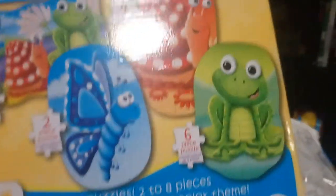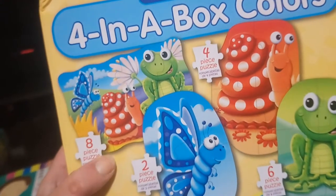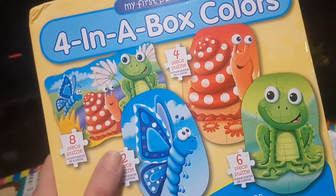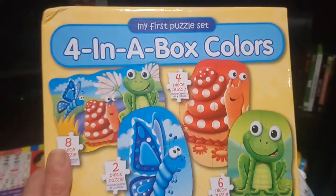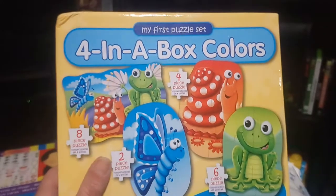Also from Winners, I picked up this puzzle set. It's really cool — it comes with four different puzzles featuring creatures like a frog, butterfly, and snail. The main puzzle is eight pieces, the butterfly is two pieces, the snail is four pieces, and the frog is six pieces. I think he's really going to enjoy that. It'll be perfect when we're talking about bugs, nature, or reptiles.